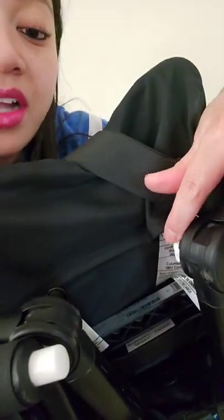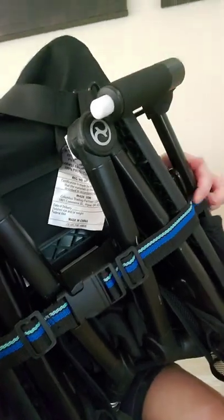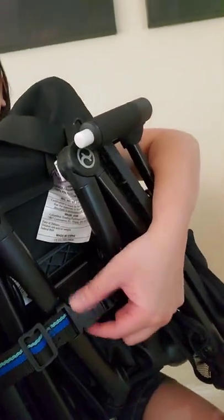Starting with this latch part right here — it's supposed to latch on and hold the stroller together, but that latch broke. It has nothing to do with it being a bad stroller; I've used the crap out of this stroller. My kid has been on 29 flights, so wear and tear. What I did was sew on straps with a buckle, and honestly the buckle works better than the latch.